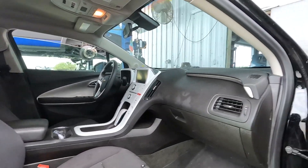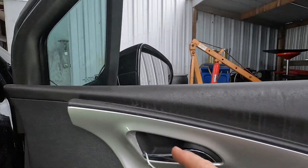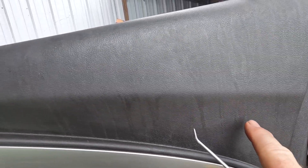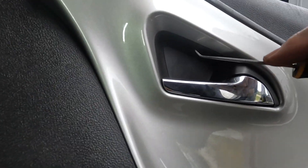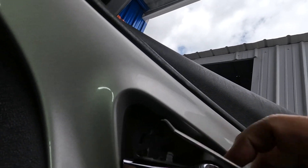The customer said she needs that regulator fixed because she doesn't want rain getting in her car. Looks like it might be a little too late, but we're going to fix her up. I'm going to get these covers off the retainer screws — looks like there's seven millimeter.